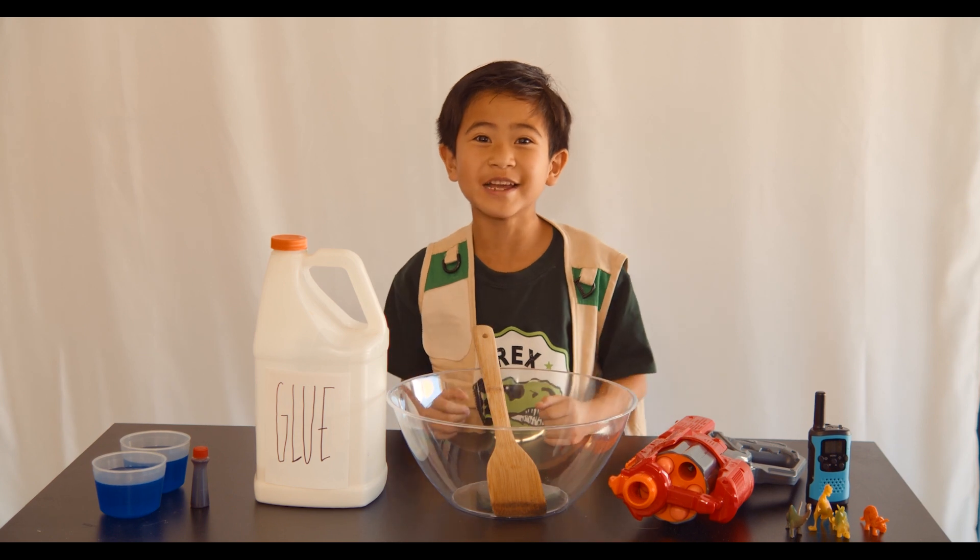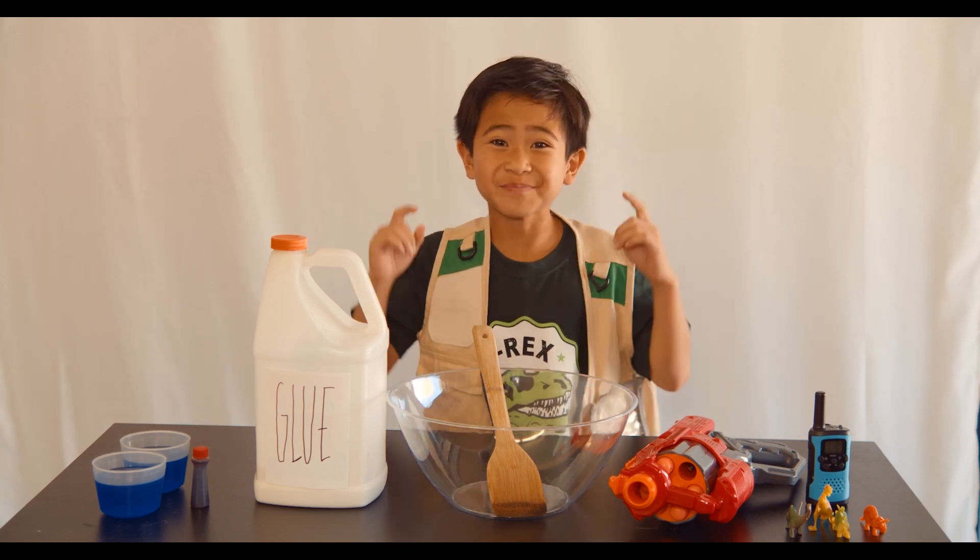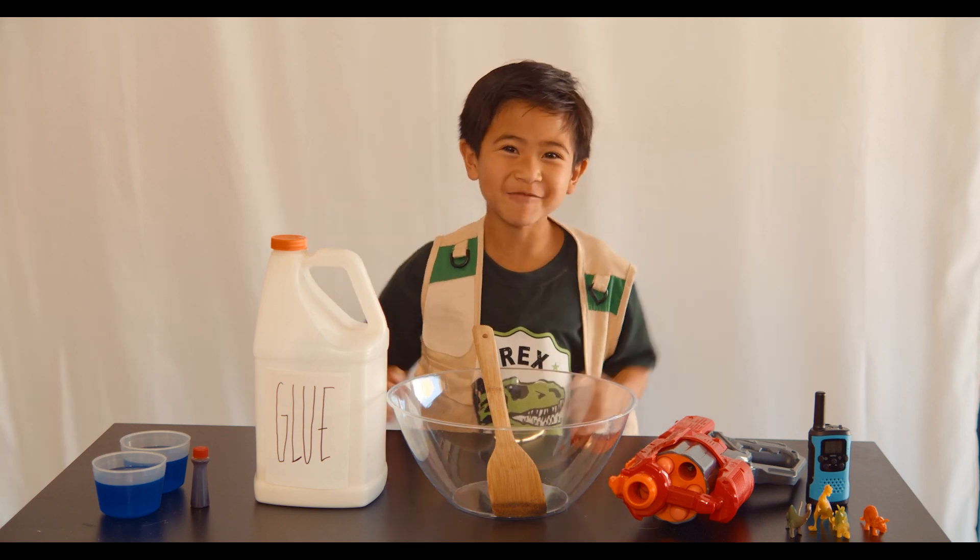Hey everyone, Park Ranger Asher here, and today I'm going to show you another cool science experiment because Park Rangers have to be smart and ready with ideas.